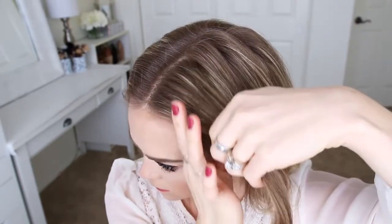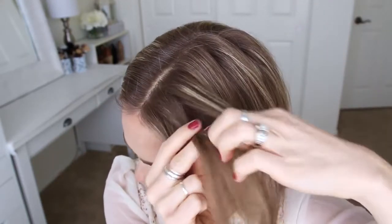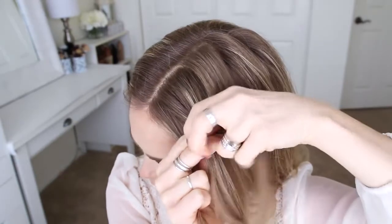I'm going to pick up a section on the left side of my head and divide it into three smaller pieces for the Dutch braid. I'm going to start by crossing the right strand under the middle, then cross the left strand under the middle.